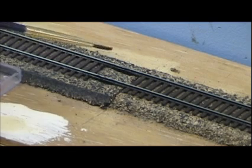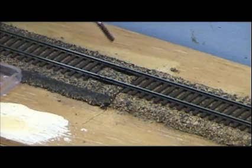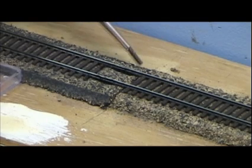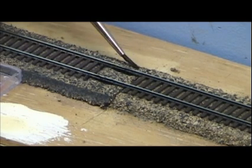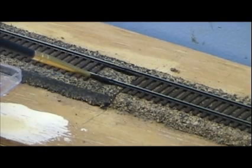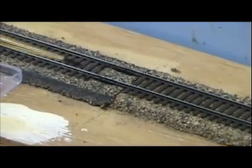Now as you see here, as I paint these rail joiners, you can see in the camera they disappear. So as far as the mix of the color is concerned, you don't necessarily need to get an exact match. I'll do a little bit on this side even though no one will probably see this — I'll just go ahead to be consistent because I'm right up against the wall. We're not likely to have very many people leaning over and looking at the fact that these rail joiners are unpainted.